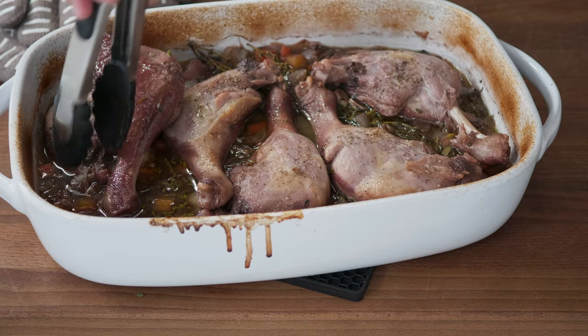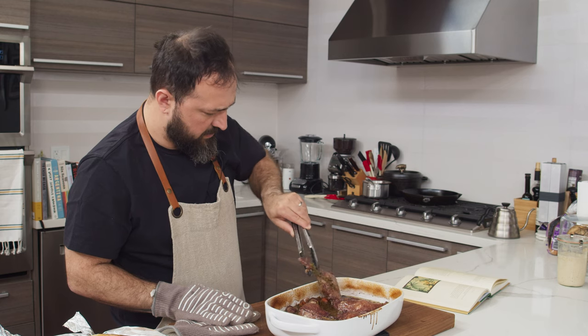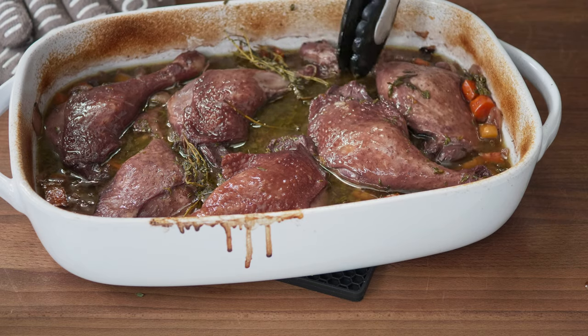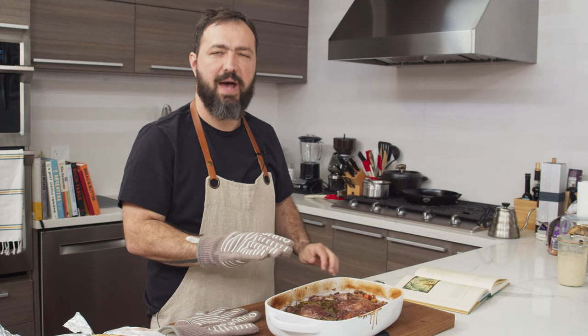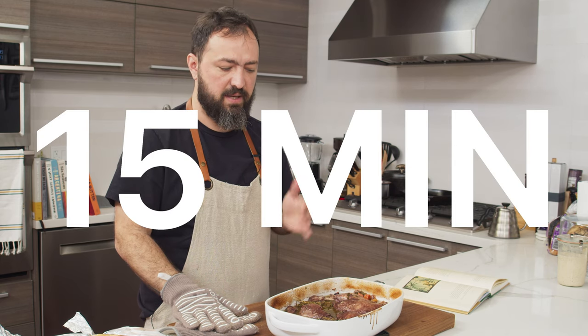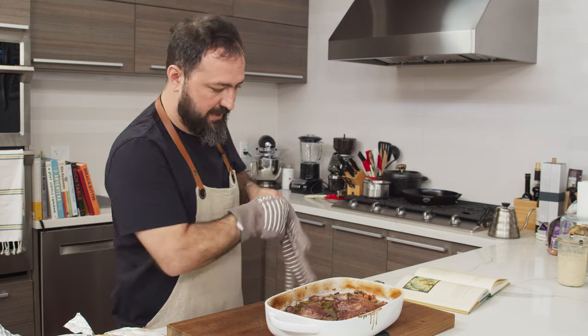Now we're going to turn the duck legs over to skin side up. You can see the nice color of the wine on the duck legs. We're going to put these back in the oven, uncovered, for another 15 minutes — and then we'll have our duck.